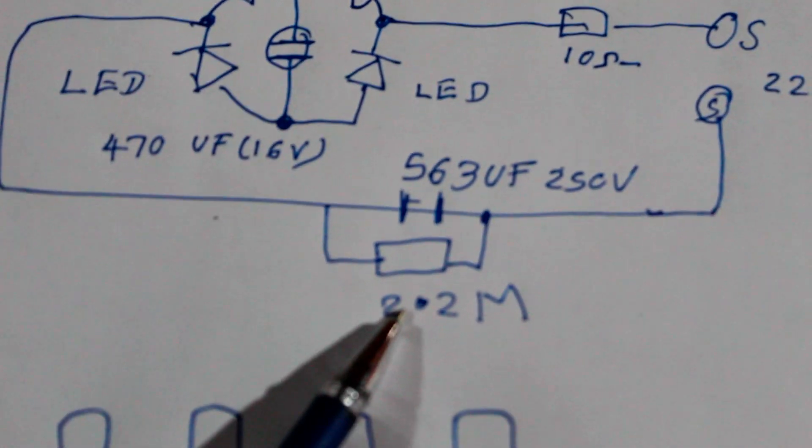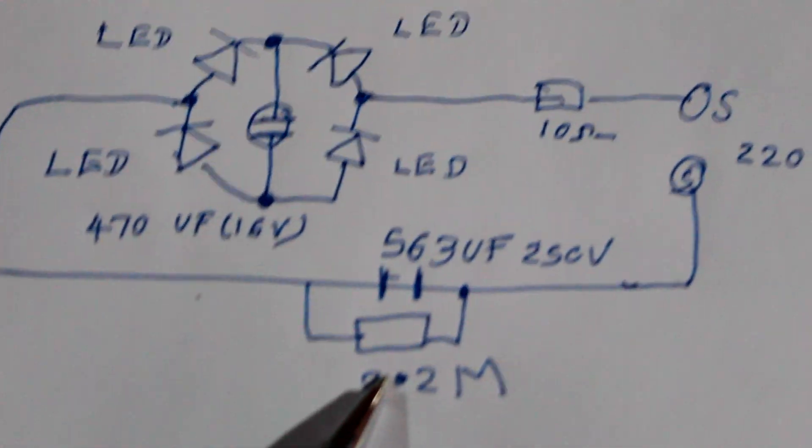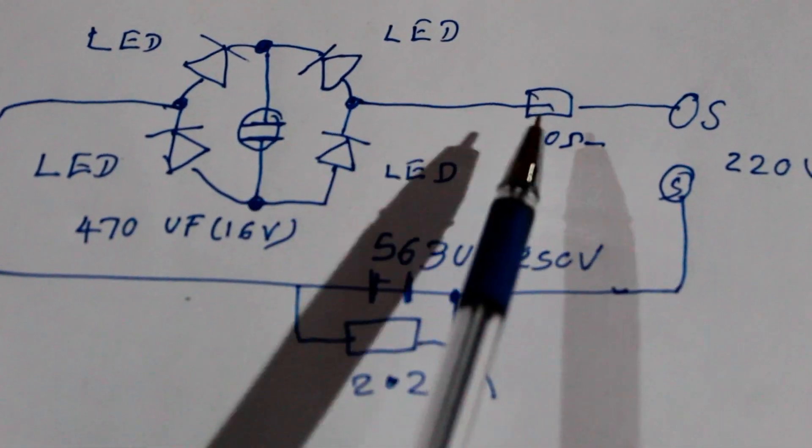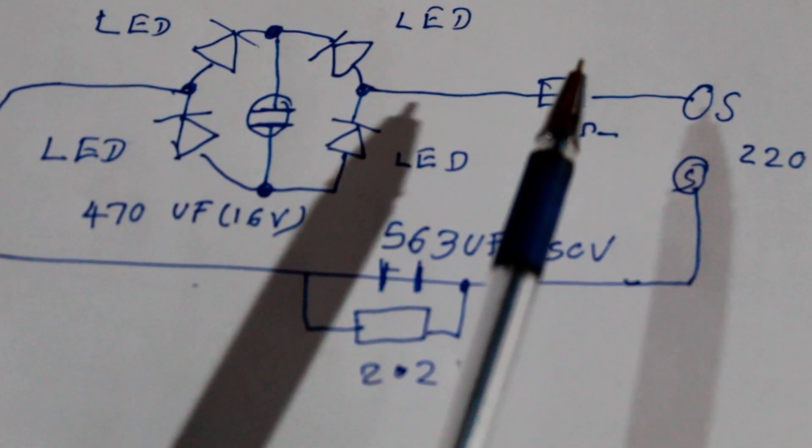The AC filter is 50 UF for 15V voltage, high voltage. This is the MAC resistor. This is the fusible resistor.